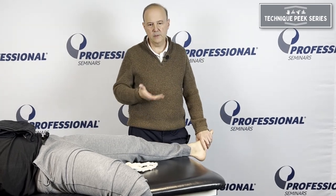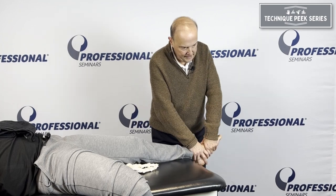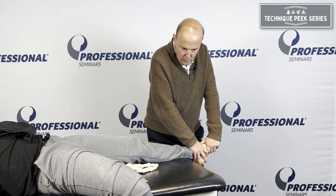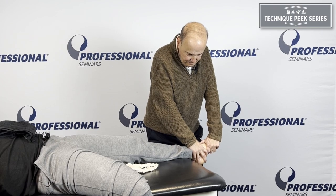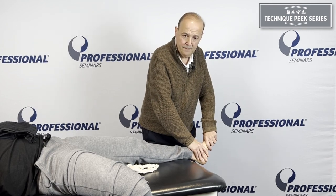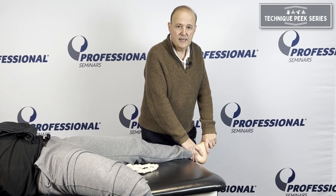The key part when we go to mobilize: we go back to the talonavicular. I take up the slack into a plantar glide, hold it, and we mobilize — just hold it and stretch it. Then we can work our way down. That's a really nice way to get pronation and supination through the midfoot, through the midtarsal joint and beneath it. It's Rob Shapiro from Technique Peak — we'll see you next week.